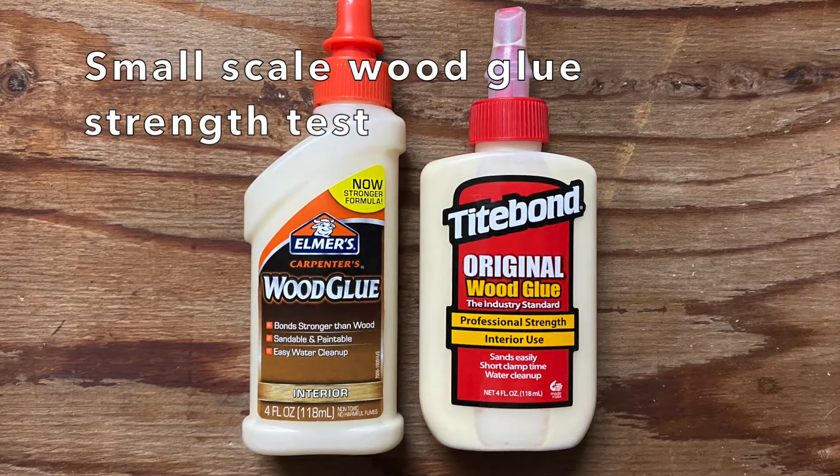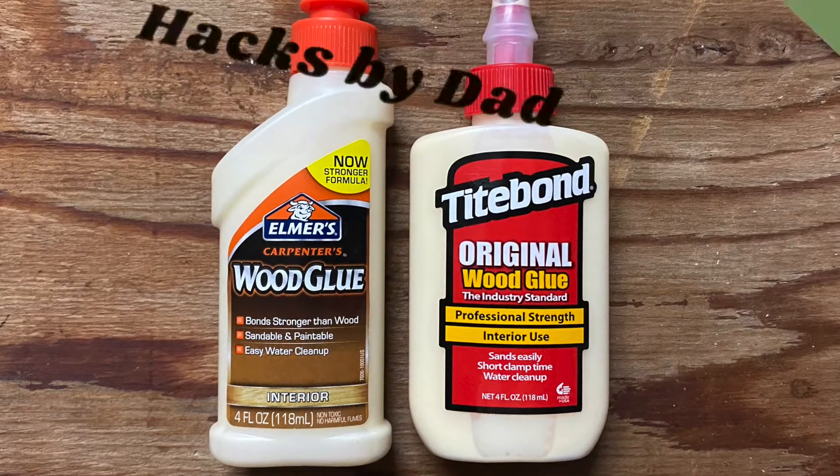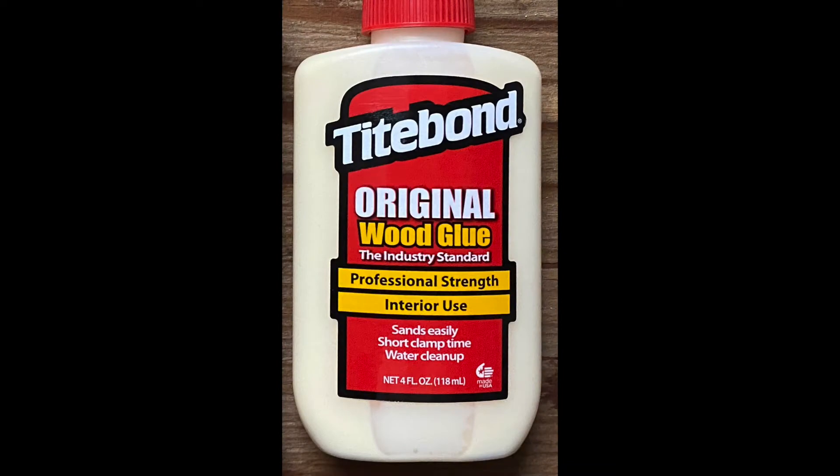Hi everyone. In this video we'll look at a small scale strength test of two popular interior wood glues: Elmer's Carpenter's wood glue and Titebond's original wood glue.